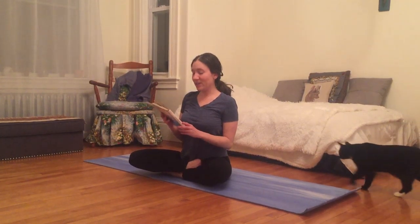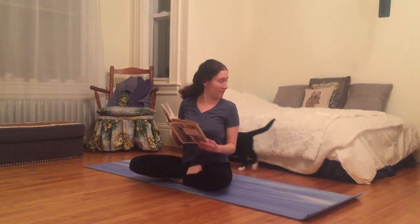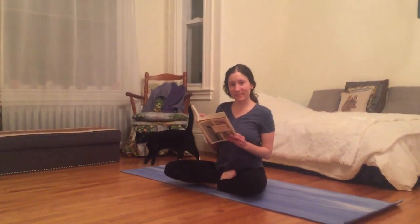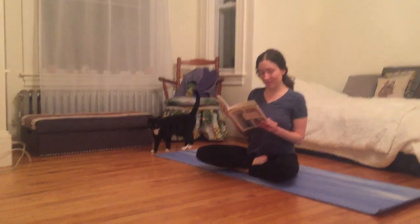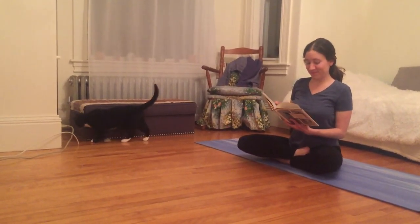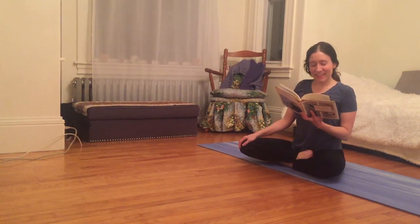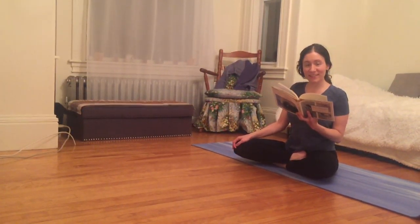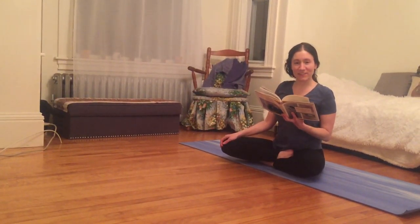There's nothing he doesn't know — the cat on the stove. And out from the darkness, back into the darkness — affairs of the cat.